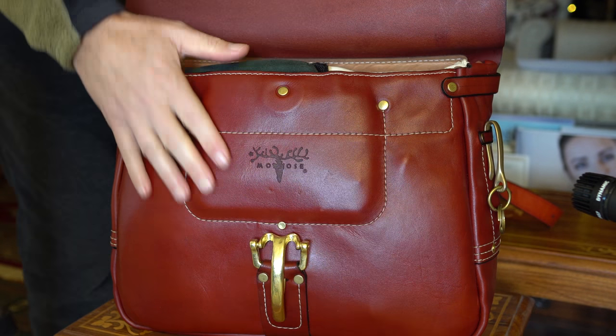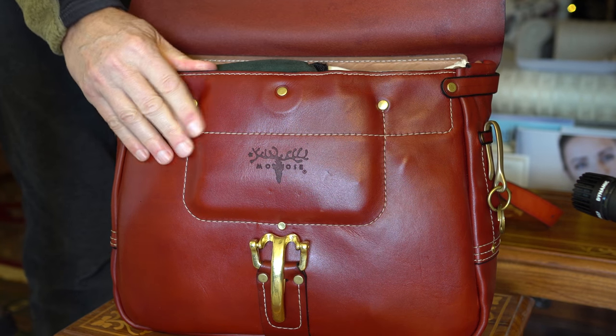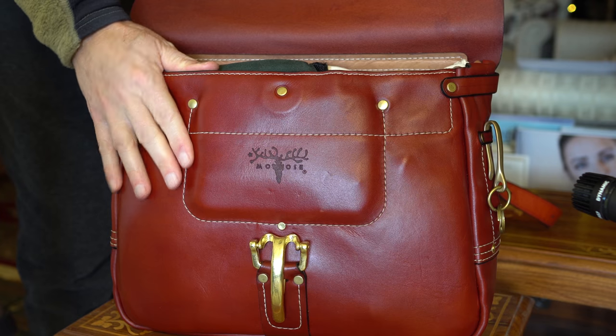I'm also going to share another video — a gentleman that put up a video, Mr. Crane, that really goes through the bag in even more detail as far as the stitching...